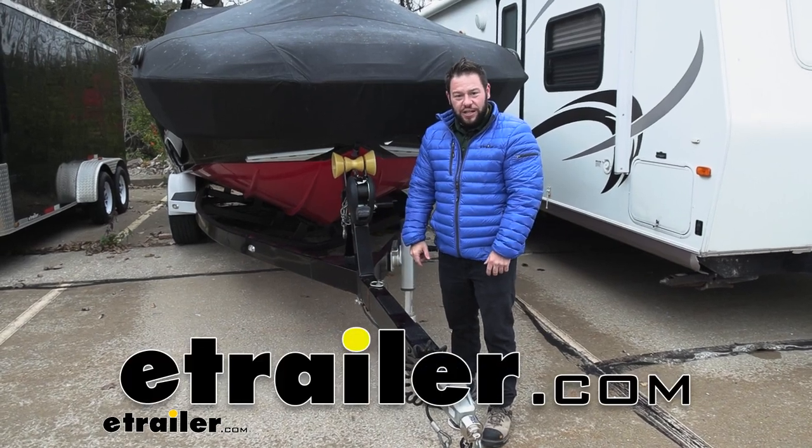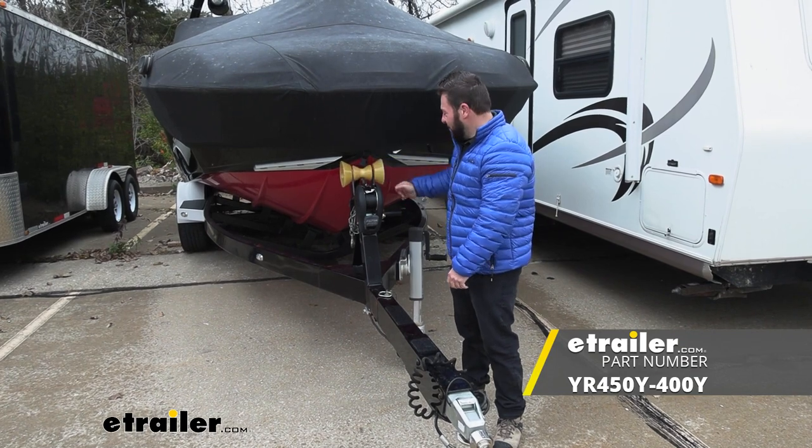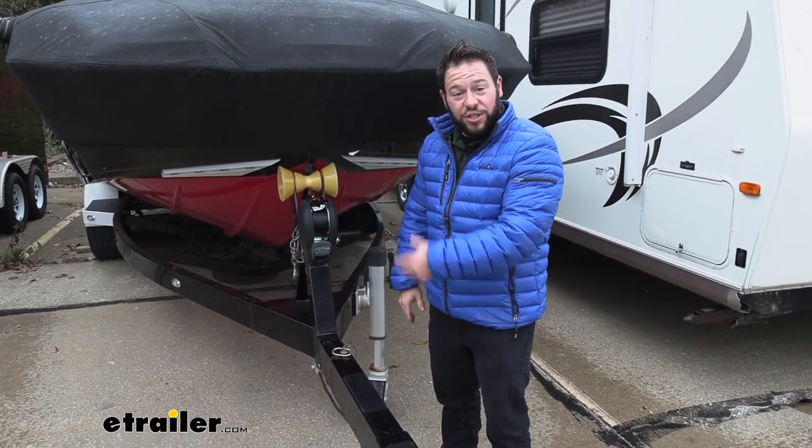What's up everybody? It's AJ with eTrailer.com. Today we're going to be checking out the Yates Bow Roller with bells. What that means is it's going to be the roller in the center and you get these bells on the side for complete protection when you're loading up your boat. Let's check it out.